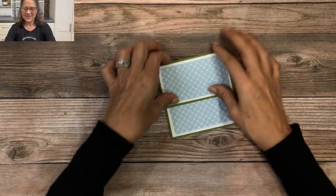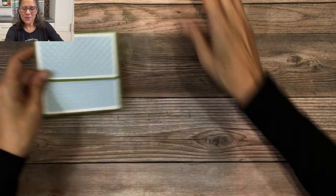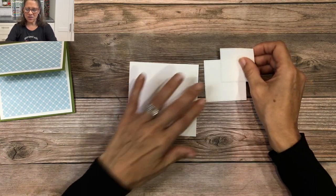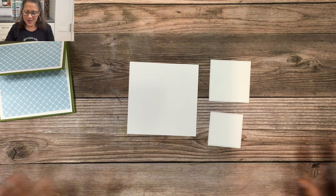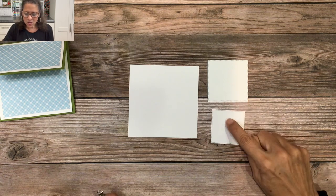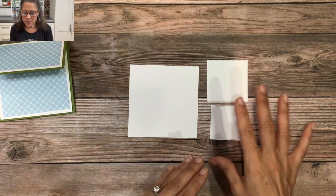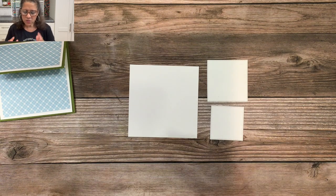Our designer paper is on, and now we're ready to do our stamping. For the stamping we're going to need that white four by four square and two squares I die cut with the Stylish Shapes dies. In that die set you have circles, squares, and banners — I'm using the second-to-largest square and the one right below that. You could substitute any similar shape depending on what image you want as your focal point.